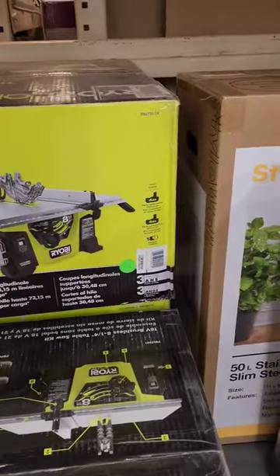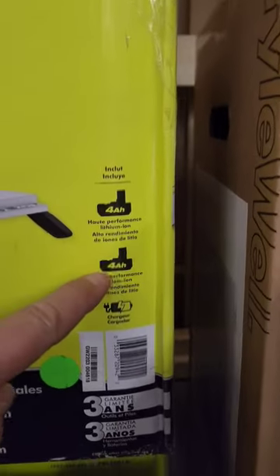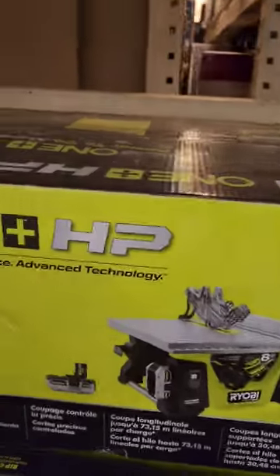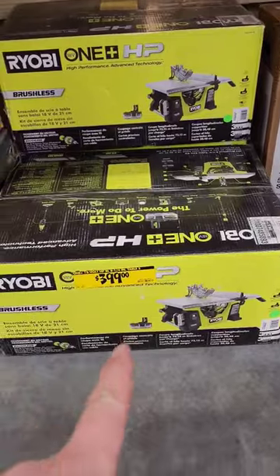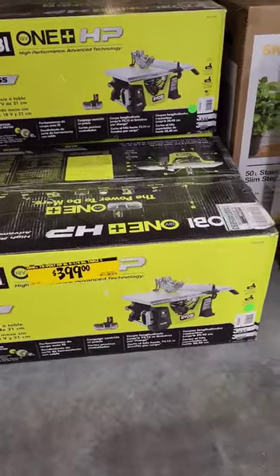It comes with two 4Ah batteries and a charger. That's a good deal, man. If you have a little more cash, grab that right now. Go check out your local Home Depots, guys — they're clearancing out the new table saws.